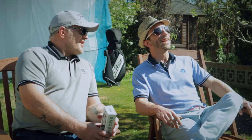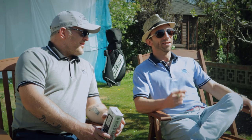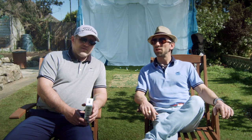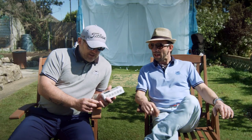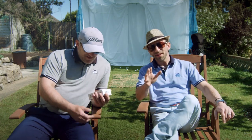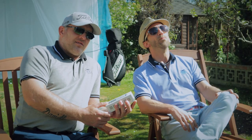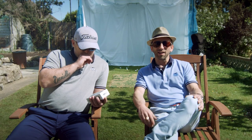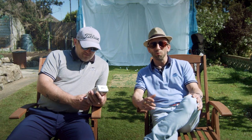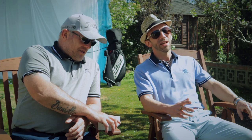Welcome to Bandit Golf. Today is a beautiful day — the sun is out, the sky is blue, and the birds are tweeting. We have a new product to review: the PRGR portable launch monitor. We got this because golf is boring at the moment, especially if you're in lockdown. We bought the cheapest launch monitor on the market, which has some really good reviews from other YouTubers.